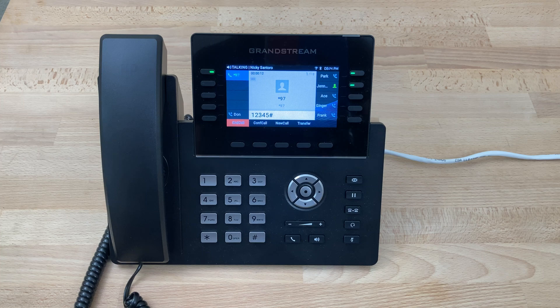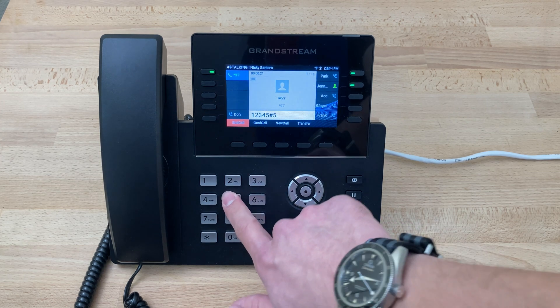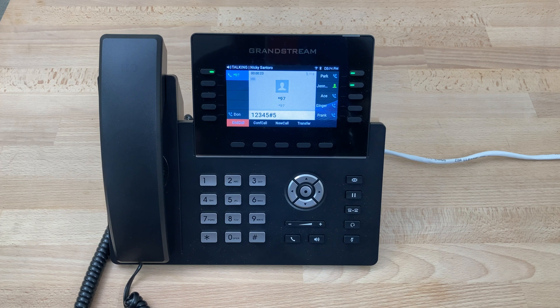The system will indicate you have zero new messages and zero saved messages. When prompted for advanced options, press five. At this point we'll press five.